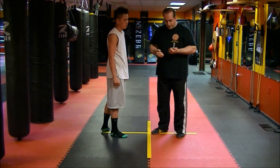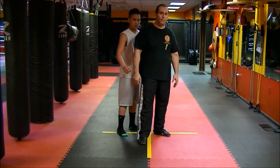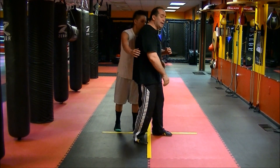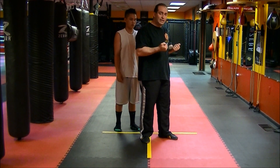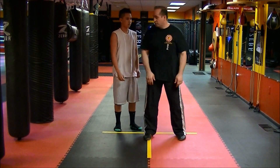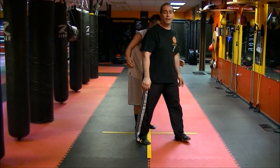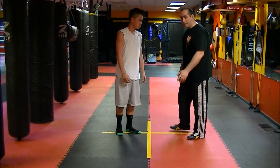So one — I pull back. Kevin goes to grab me, I pull back. This teaches you to retract your fist backwards, but it's actually an elbow strike. He goes to grab, I strike back. Goes to grab, I strike back. Those are three actual applications.